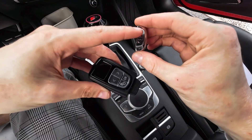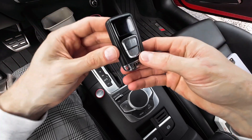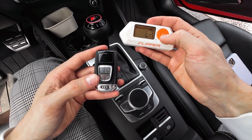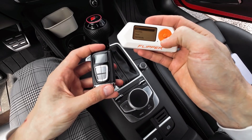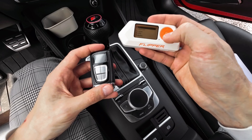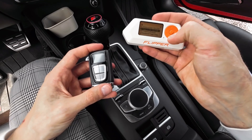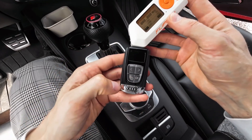The Audi logo should be at the front like so. Now let's check if it transmits anything. Let's go to the sub-gigahertz frequency analyzer app and place the remote over the device.